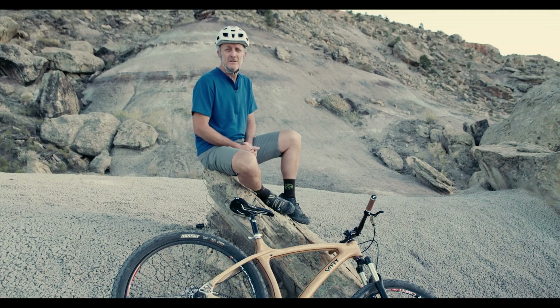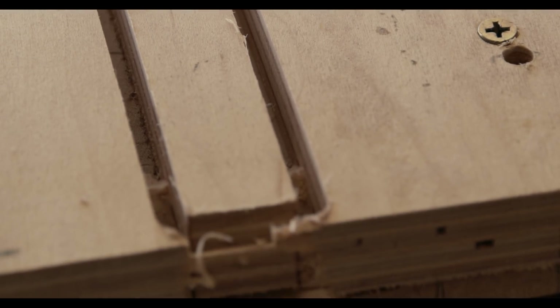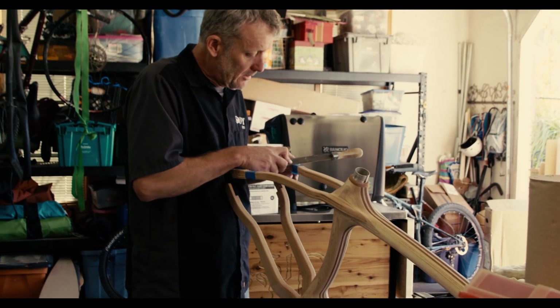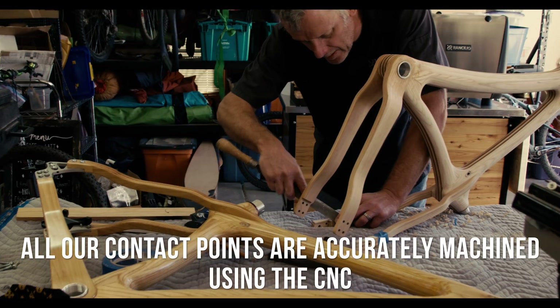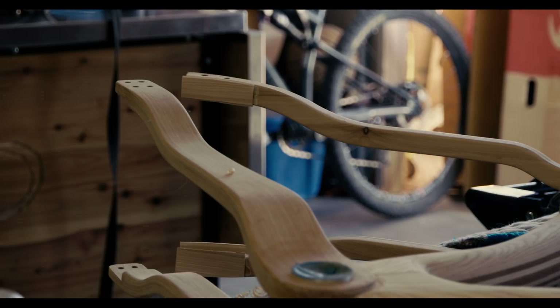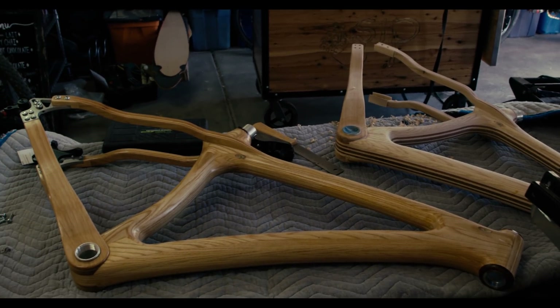By utilizing the CNC machine from Laguna Tools, we're able to design the alignment of the frame into the process of machining. I was once asked by a metal frame builder what type of alignment jig we use when we assemble our frames. We don't need an alignment jig because all our contact points are accurately machined on the machine, and that allows us to assemble the frame without any additional alignment tools and get a perfectly aligned frame because of the accuracy of the CNC machine.